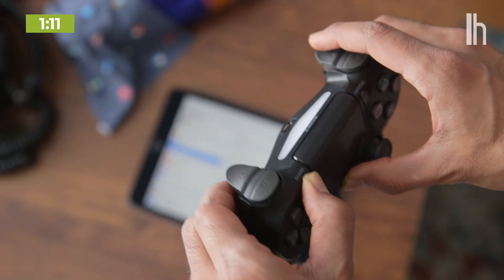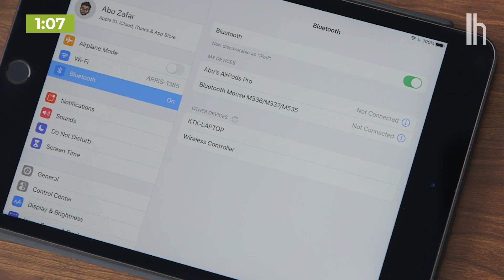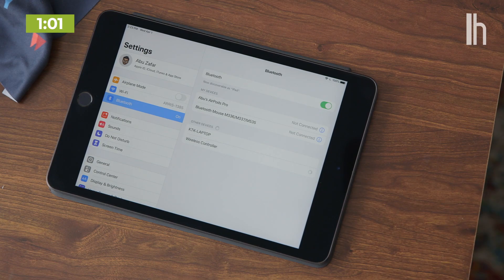On the PlayStation controller, hold down the Share and PS buttons until the light starts to blink. Navigate to the Bluetooth settings on your Apple device and you'll see the controller show up in the list. Tap on it to connect and you're all set.